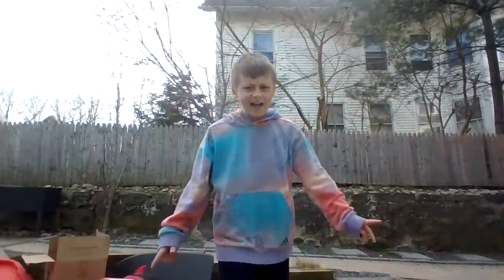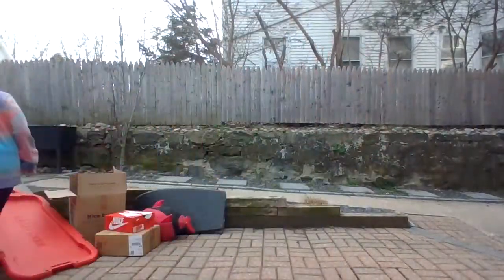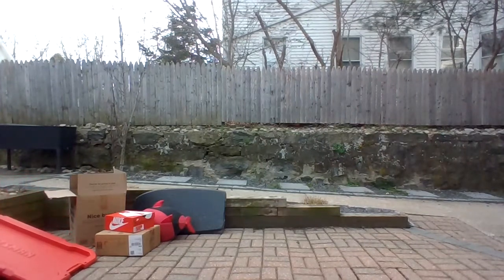Hey, what's up everybody! I am making a fort outside. Sorry I haven't been posting as recently. You guys are probably all like, 'Bro, where is maxing out all my Go Noodle characters part 14?' It's coming soon, I'm telling you guys it's coming soon. And you guys probably see the pile of stuff right there — that's what I'm using to make my fort. First I am going to need this table.